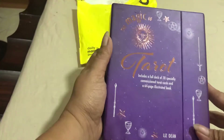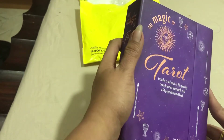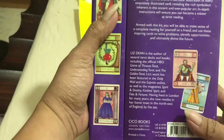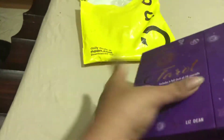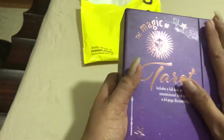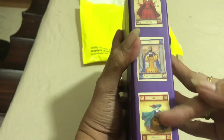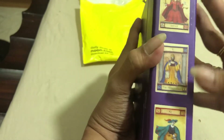Here is the box of the tarot card. This is the Magic of Tarot, which is made by Miss Lise Dean. This is the box — sturdy. I love the box actually, the color and the thickness of the box. On the sides of the box, it is showing samples of the cards which are inside.